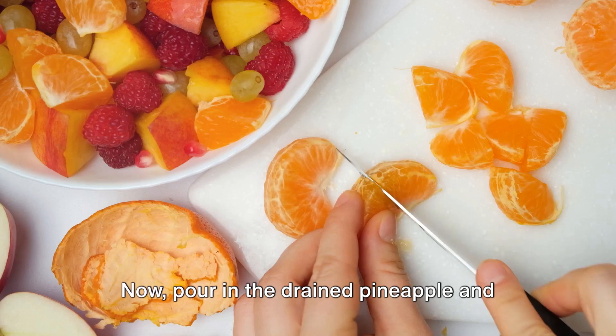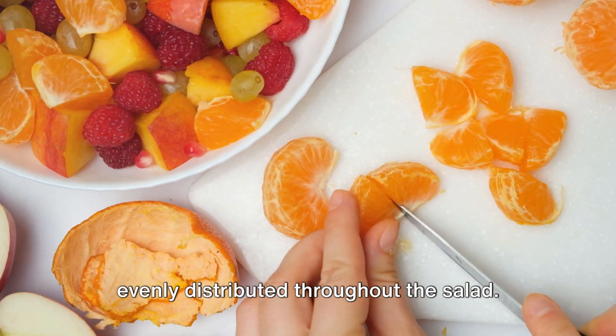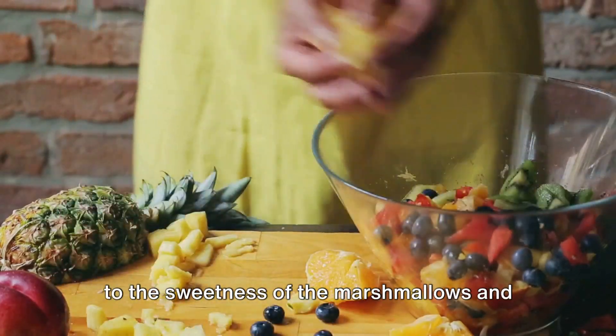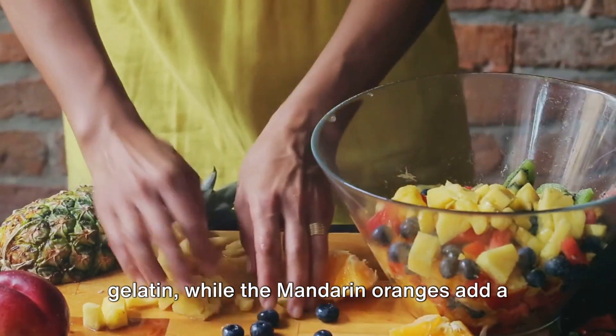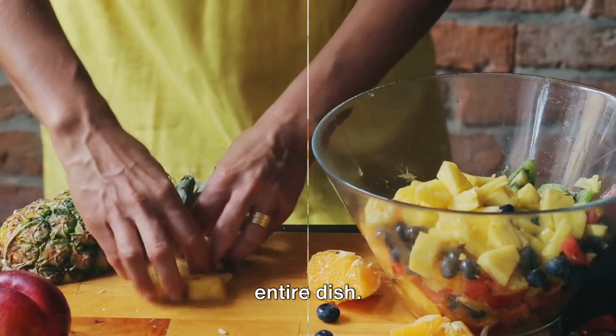Now, pour in the drained pineapple and mandarin oranges. Mix well to ensure these fruits are evenly distributed throughout the salad. The pineapple provides a tangy contrast to the sweetness of the marshmallows and gelatin, while the mandarin oranges add a bright citrusy note that elevates the entire dish.